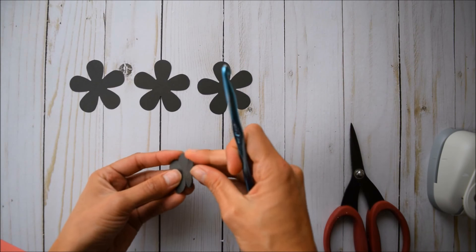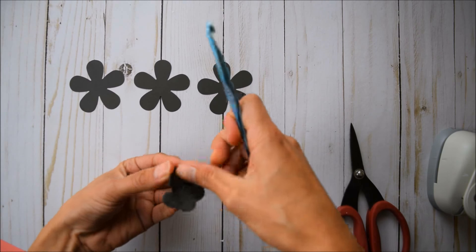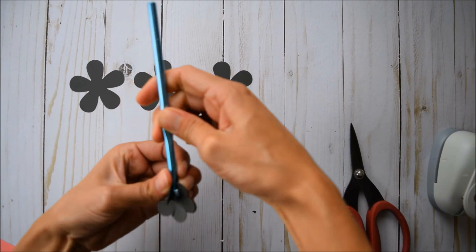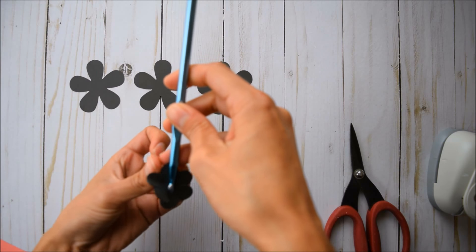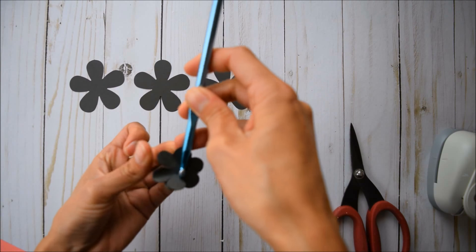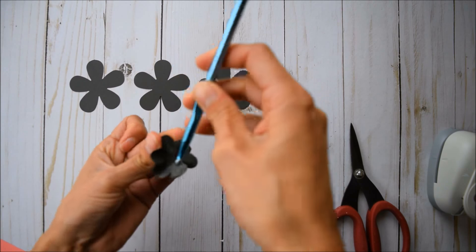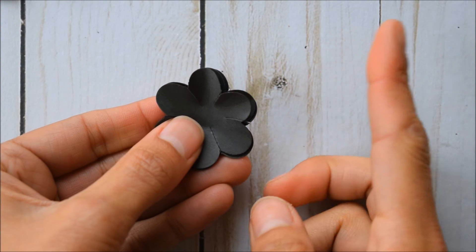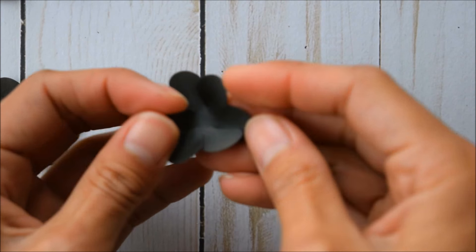Once you've got that done, keep them stacked and take your little tool — whatever you want to use — and just place it in the center of one of the petals. Pinch it up like this and go around until you're finished with all of the different petals. Then grab the small ones.